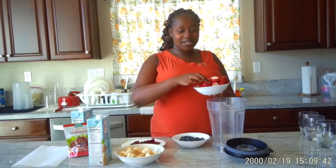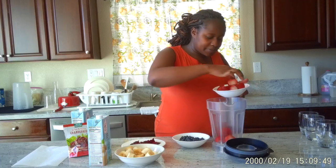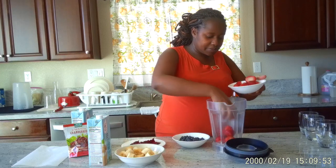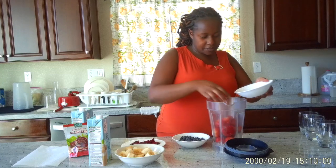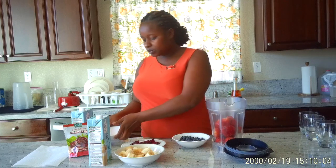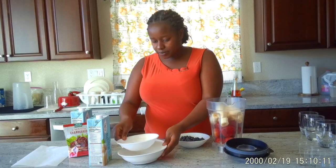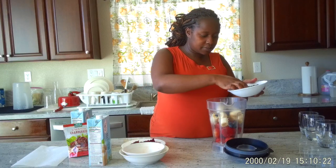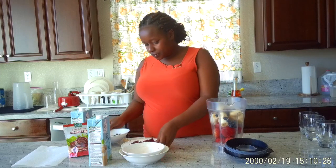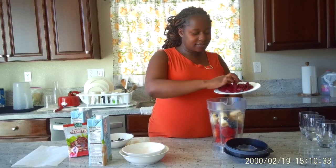I am going to put the strawberries inside the blender, I am going to add some bananas, a few blueberries — a handful maybe — and then the beetroot and the cranberries all together.